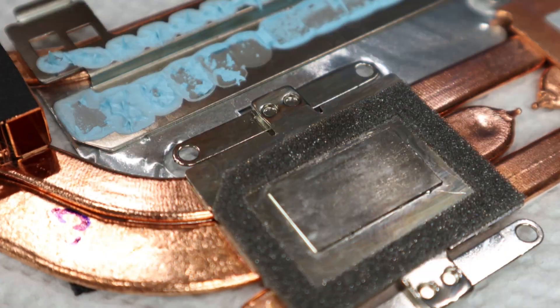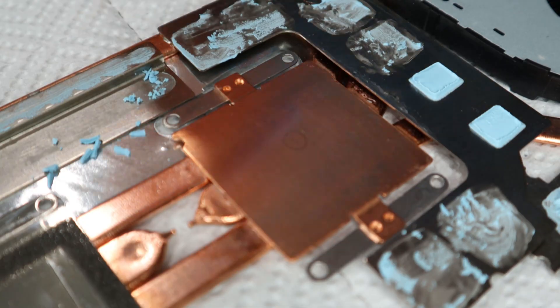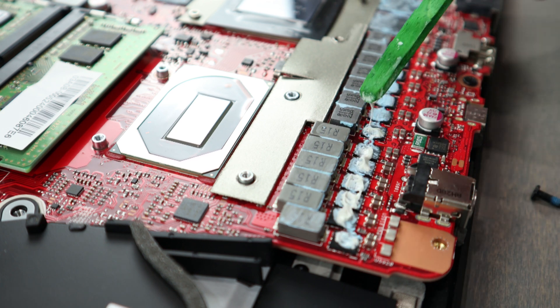As far as the blue thermal paste, you do not need to completely remove it, but carefully scrape most of it off. I'll replace this with K5 Pro all over the components previously covered.